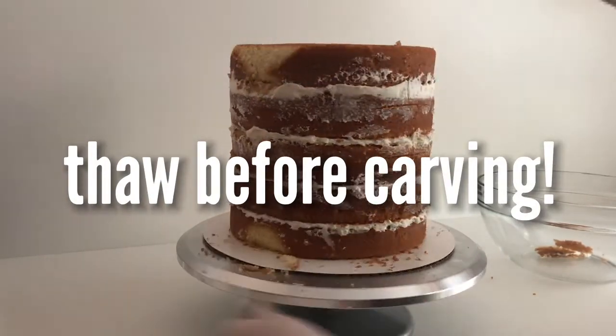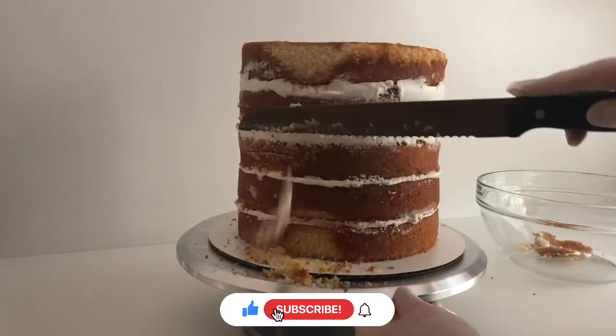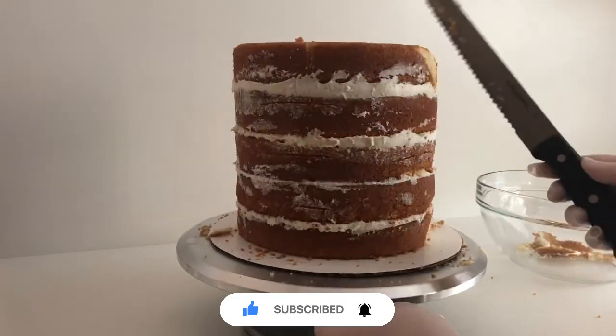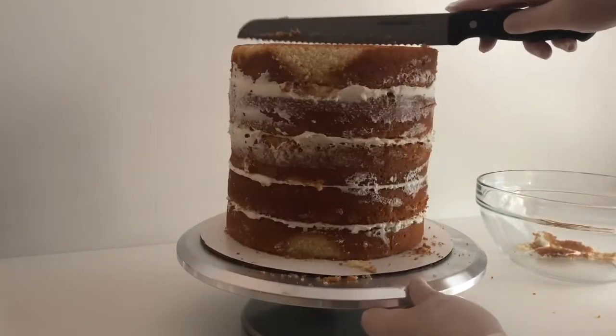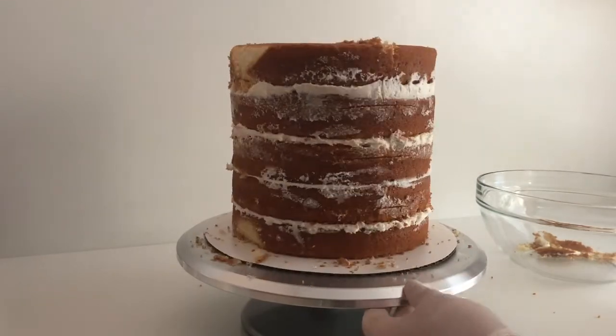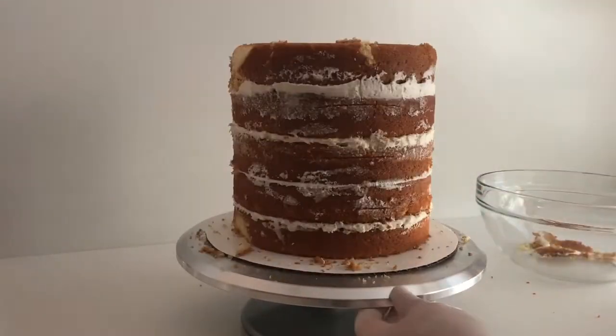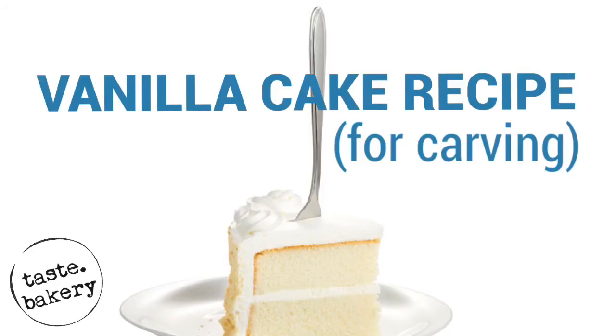If you're liking this video, let me know by clicking that thumbs up button, hit subscribe, and click on the bell so you receive notifications every time I post a new video. Now you know how to make this delicious cake for carving — and you know karate. Check out my upcoming related videos: Five Secrets to Carving Cakes and Six Secrets to Frosting Those Cakes. It sounds intimidating, but it's actually really easy, so just do it. Thank you guys so much for watching and I can't wait to see you next time. I would have never guessed that this video would have a Karate Kid reference — you just never know what's going to happen around here.